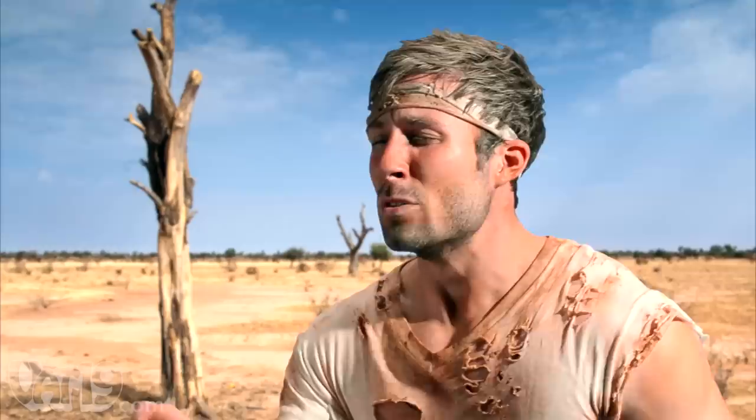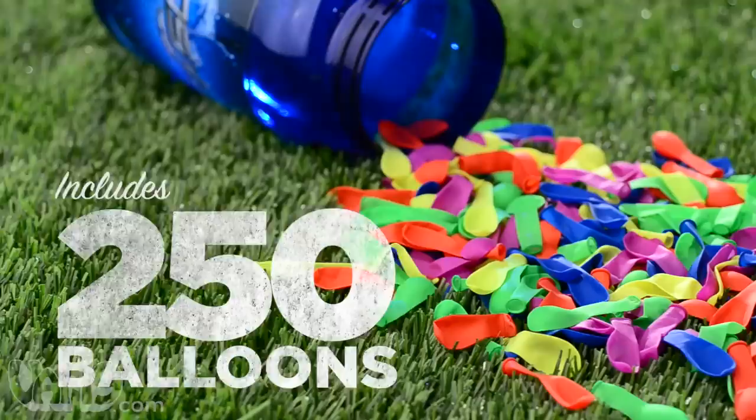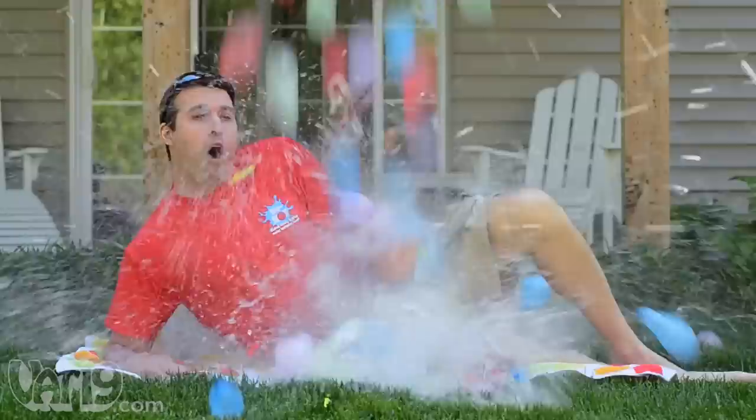Really, wherever. Water. There. The Tie Knot Battle Pump includes 250 biodegradable balloons, which is exactly this many.